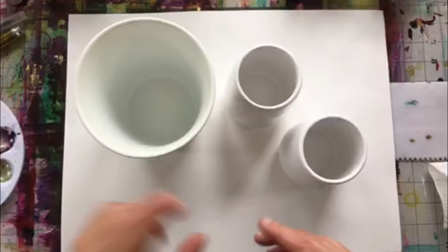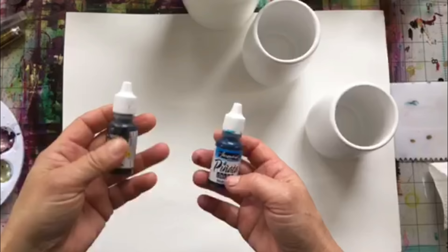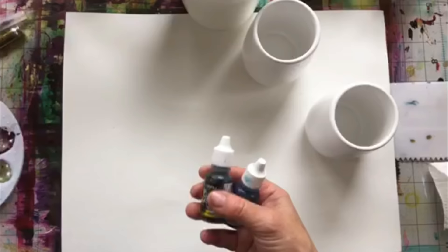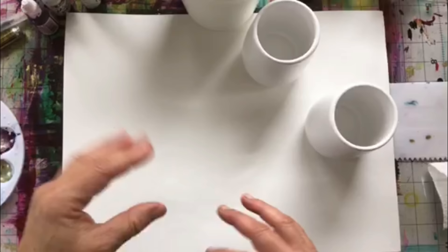You'll be needing your inks — whatever colors you'd like to use. As usual I am using the Jacquard Pinata line. Today I'm going to be using some Baja Blue, a little bit of Rainforest Green, a touch of Passion Purple, and of course some metallics. Those are the colors I'm going to be using today. I'm going to be mixing a couple of custom colors — I'm looking for a greeny bluey sagey gray-blue color.